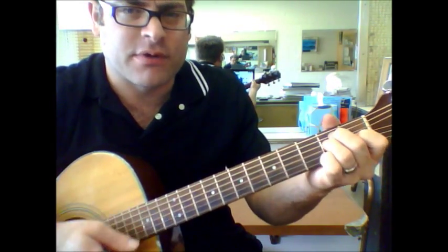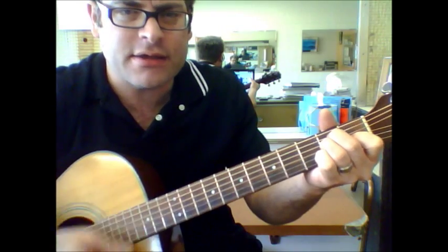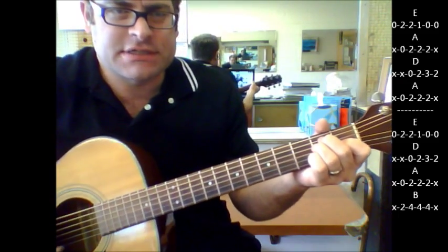That's pretty much your verse parts. Then you've got that sort of build part where it hangs on the E — 'Jenny, I got your number, I need to make you' — so here are both changes because it changes the second time, and then it goes to E.